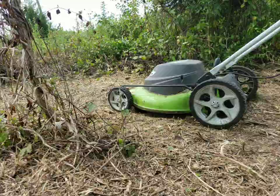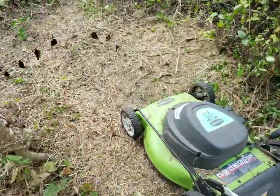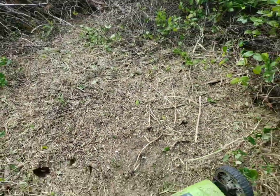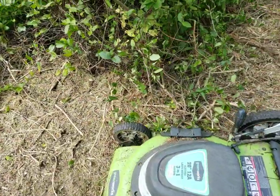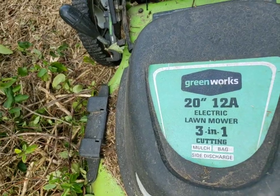There you go. I think it's pretty amazing. Here's what it looks like. Kind of grains are up. If you want to know what kind of mower it is, cheapo Greenworks.